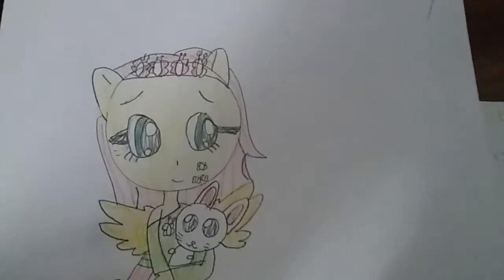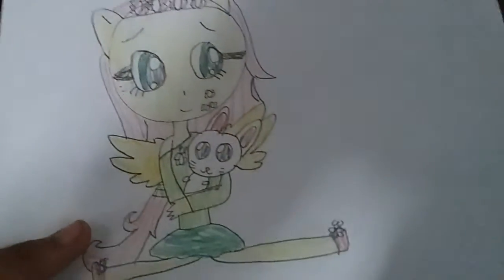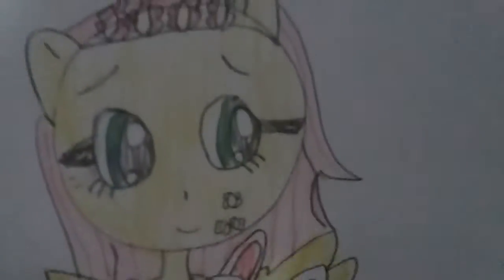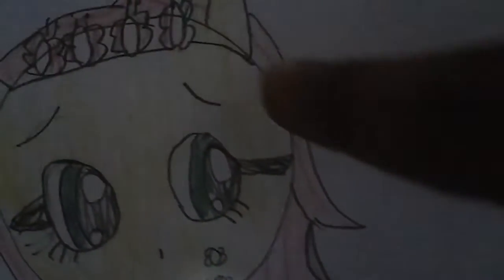Next up we got baby Fluttershy. So what I did: I made her have a stuffed animal rabbit, and then I made her have these butterfly shoes, and then a green skirt and a light green top, and then I put a headband of flowers and put her hair into a ponytail because I like it.